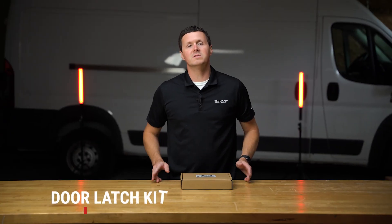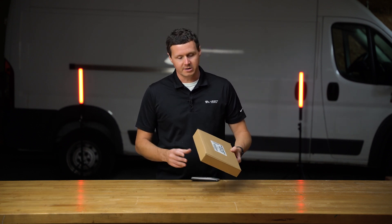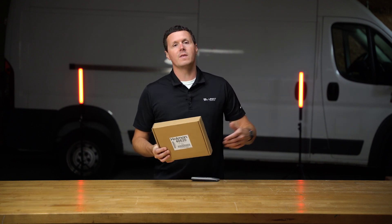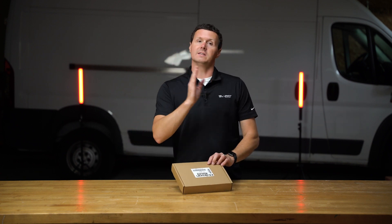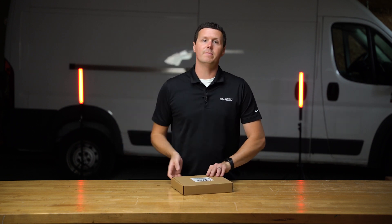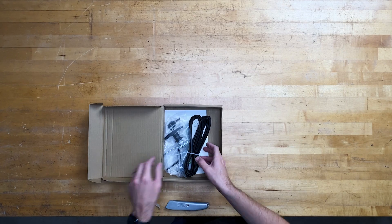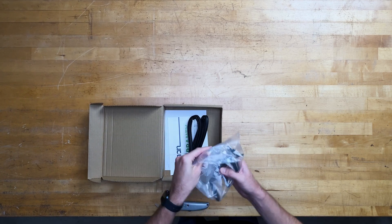This is part number 40620. It is a door latch and lock kit to be used with Holman partitions. It's a pretty simple upgrade that you can add to your three-panel partition from Holman. It just allows you to convert that center panel into basically a swinging door — it has the hinge pre-built into it. This is just the kit to add the door latch and the lock feature.